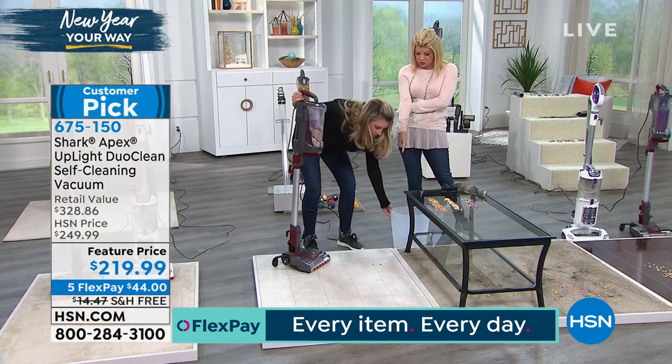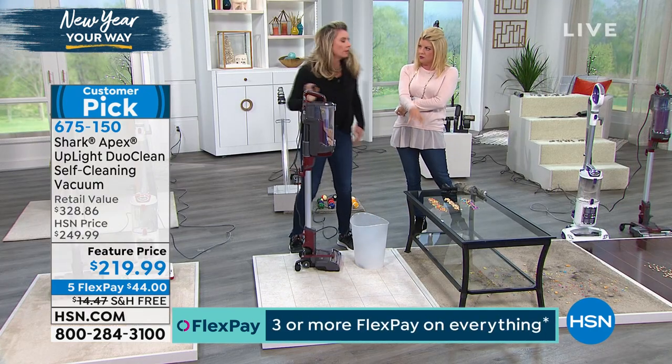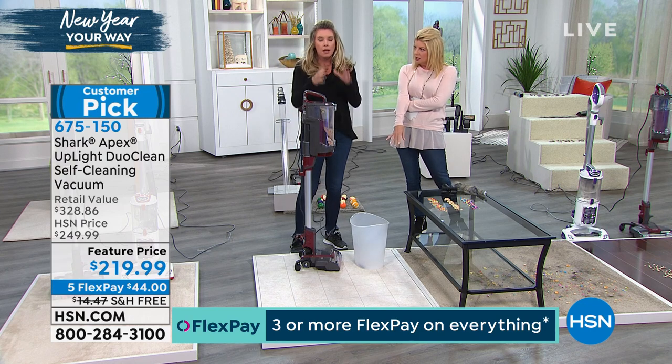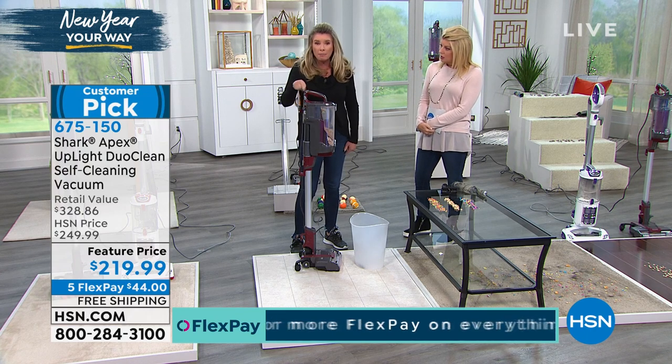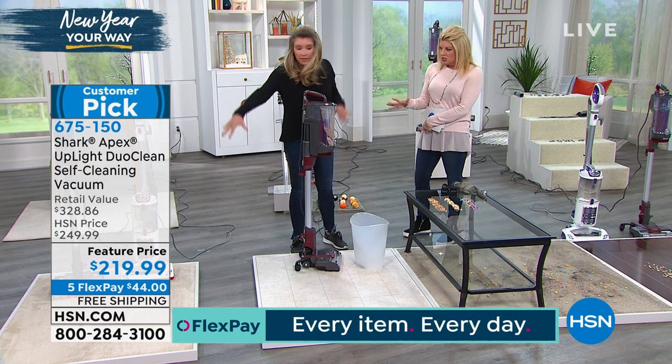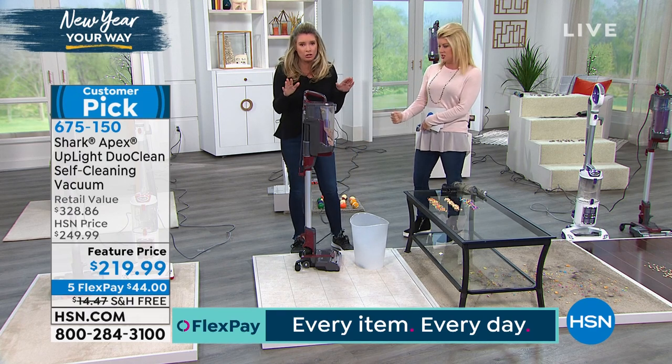You went from carpet to tile. Do you have to change anything going from carpet to a flat surface? Here's the greatest thing about it: because you have both brush rolls working together at all times, it doesn't matter what level you're on. It's one button — one button for this, one button for that, one button for everything. The power never changes. It is constant.